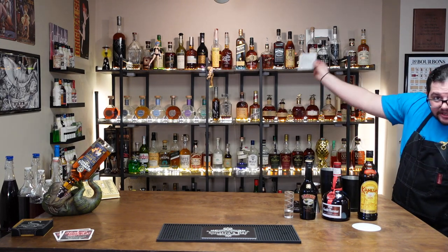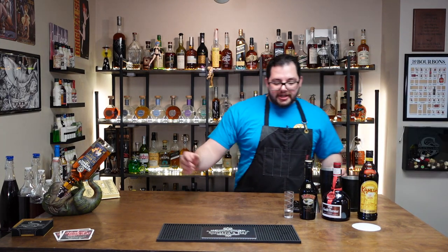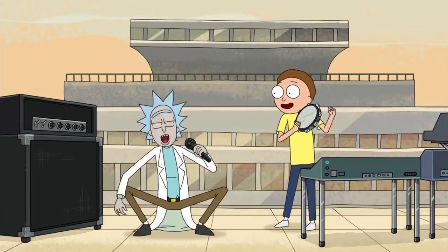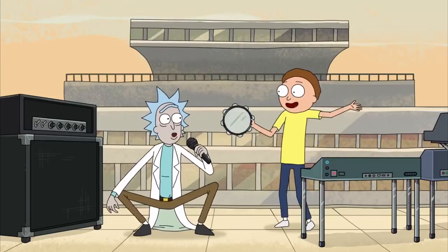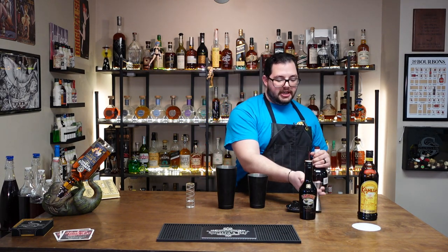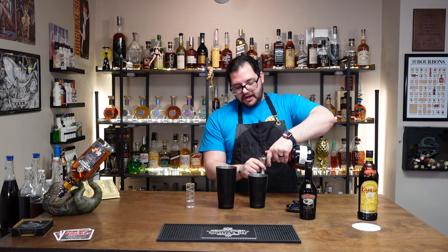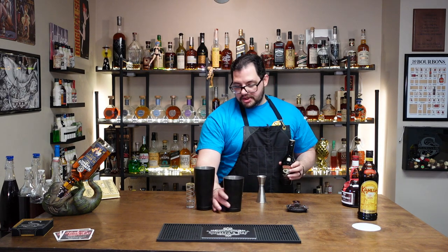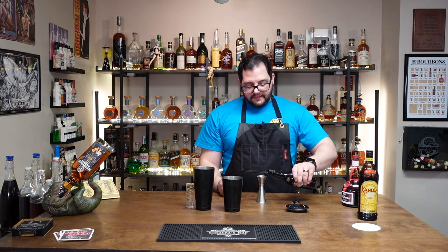I keep the notes, by the way, always. The first one is called Get Shwifty — 'Take off your pants and your panties, shit on the floor, time to get shwifty in here.' This is a shot — one ounce of each. We're going to need an ounce of the Grand Marnier. We already have ice in our tin.